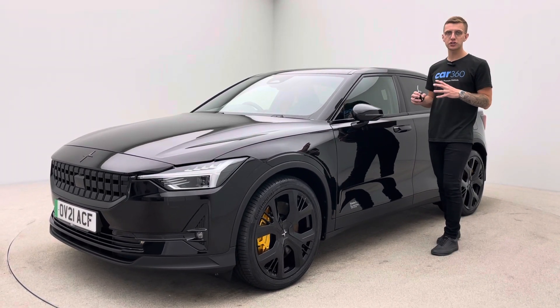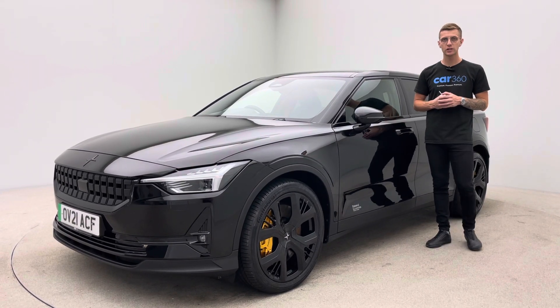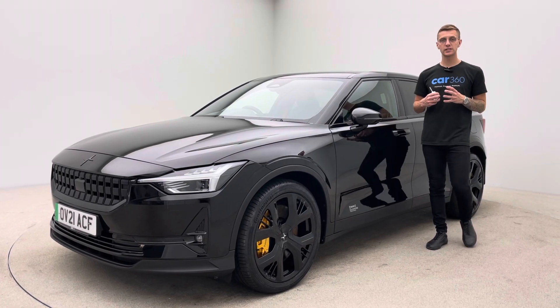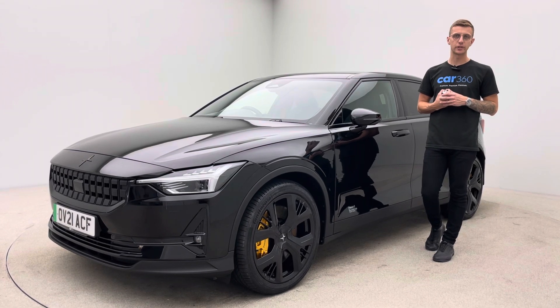Coming back to the electric side of things, just before I show you around the car — if you are new to electric and you've not yet got a home charger in place, we're partnered here with a company called OMI. They've got home car charging facilities available. We can point you in the right direction to them and those guys can sort a home car charger out for you.